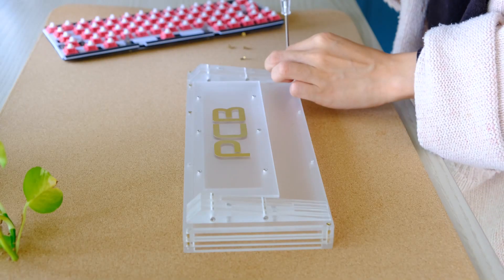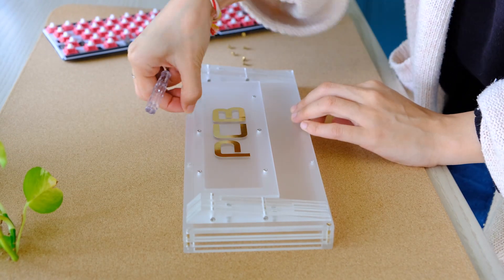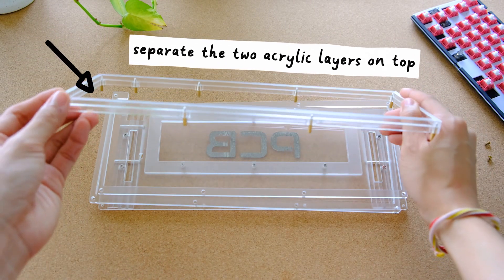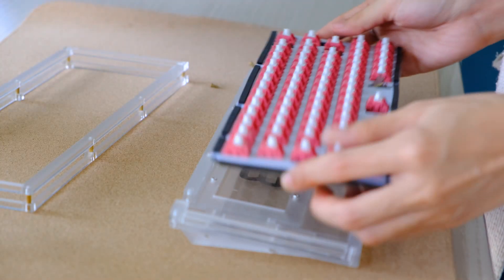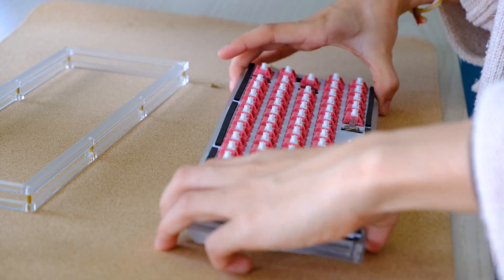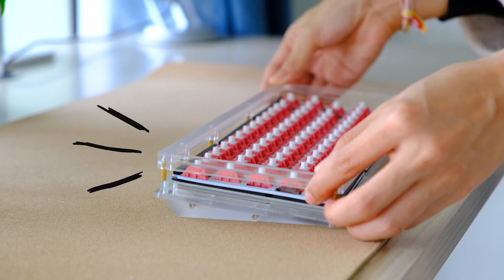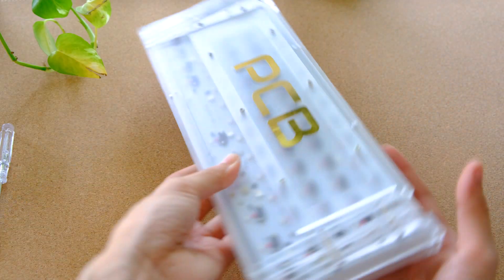To insert the finished PCB into the case, we've got to disassemble the case first. Just unscrew all the beautiful golden screws on the back. This opens it up and separates the first two acrylic layers on top. Put them aside and insert the finished PCB with the switches on top — it should fit right in. Just look at the bounciness of this thing. The flex and cushion pressure will make the sound pop even more. Finish by adding back the two layers on top and screwing it back to the case.